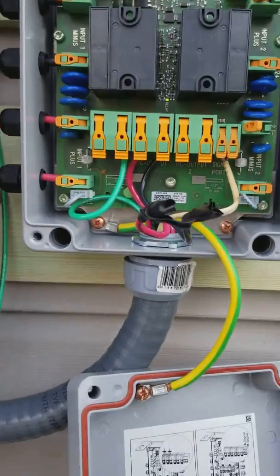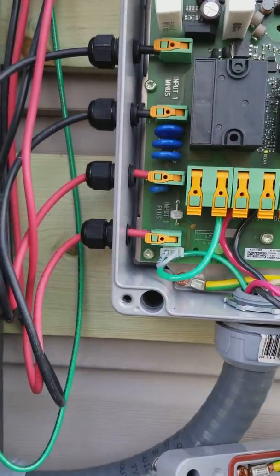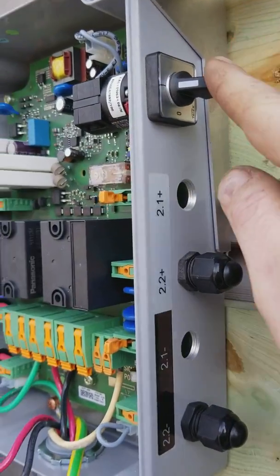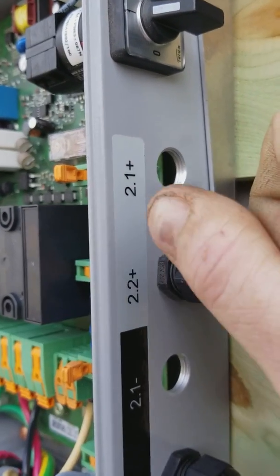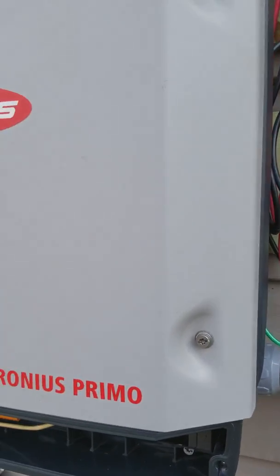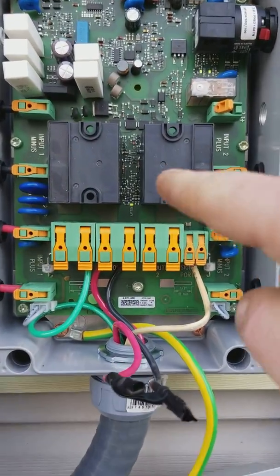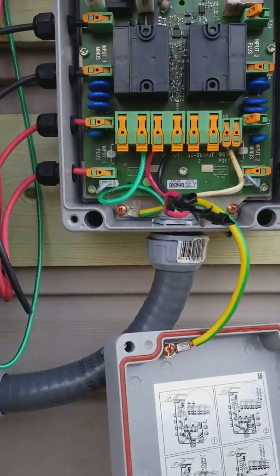Since we only have two sets of strings up above we only use this side, so I disconnected those because we're trying to figure it all out and learn it. The on/off — one is on, zero is off. I think it's a European on and off because this is German-made stuff. You can see the day's just starting; my solar panels are at roughly 2700 watts, they got 6200 — well, it's cloudy.